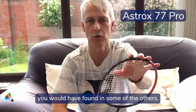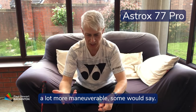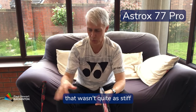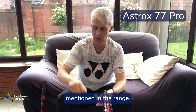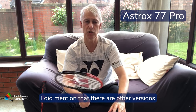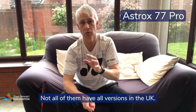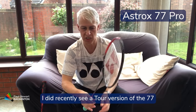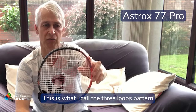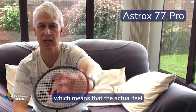This racket has a little bit more flex — you can see it's more of a medium flex — and not quite the head weight of some of the others, so it's a lot more forgiving and manoeuvrable. The flex has helped league and county players who wanted something that wasn't quite as stiff as the others. The 77 Pro has become a very popular racket. There is also a tour version which uses a two-loop stringing pattern, compared to the three-loop pattern on the pro, giving a very different feel even though the specs are supposed to be the same.